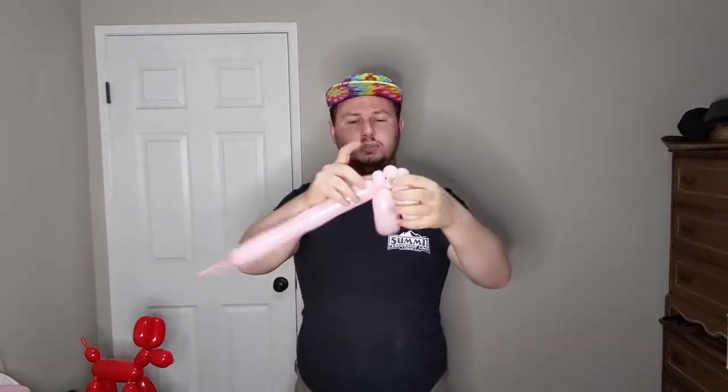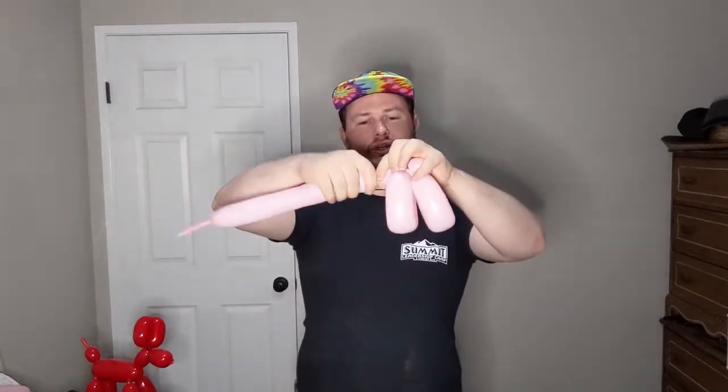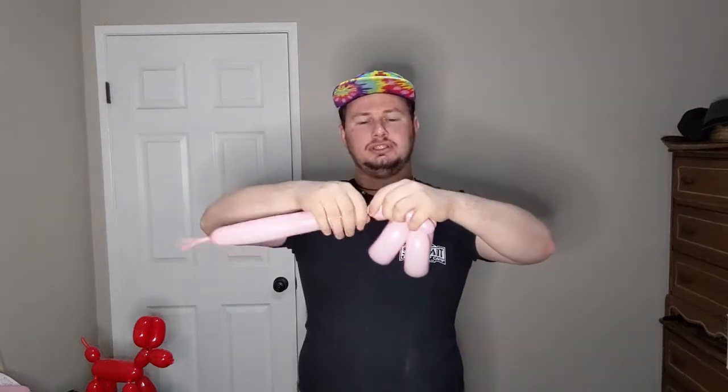Then do a half-inch twist — they're really tiny. Then do a pinch twist. Lock it in place. You want to do a second loop twist the same size as the first one, and then twist it back into that pinch twist. So you should have two loop twists the same size stacked on top of each other, a pinch twist with the rest sticking out, and a double pinch twist on top. Now go in, do another half-inch bubble, another pinch twist, and you're going to do another loop twist. This loop twist is going to be smaller than the first two — about half the size, just big enough to fit a balloon through it still.